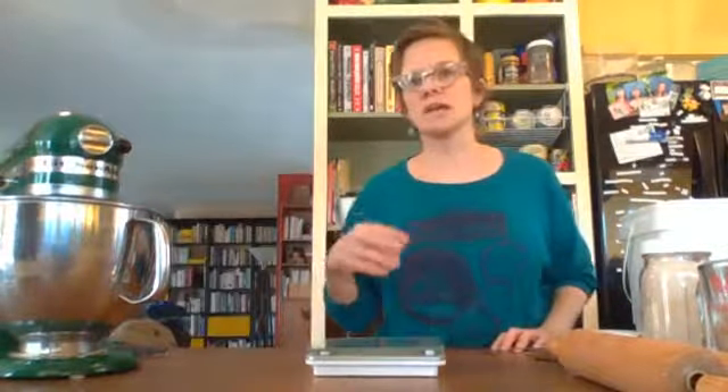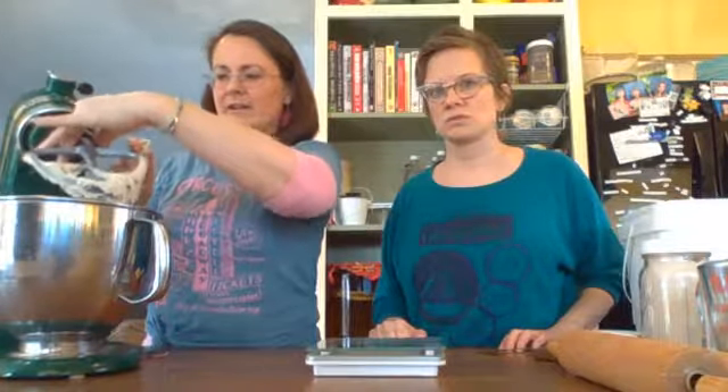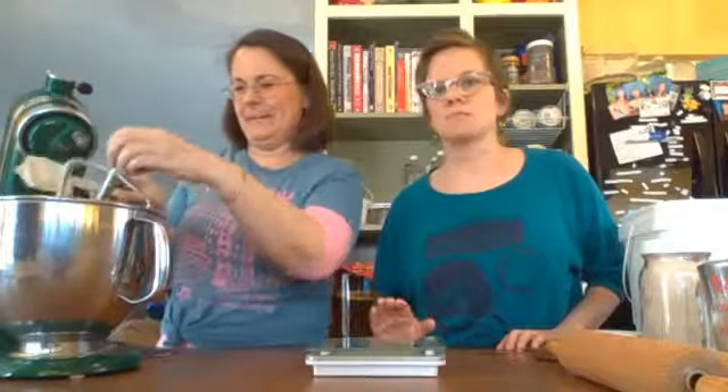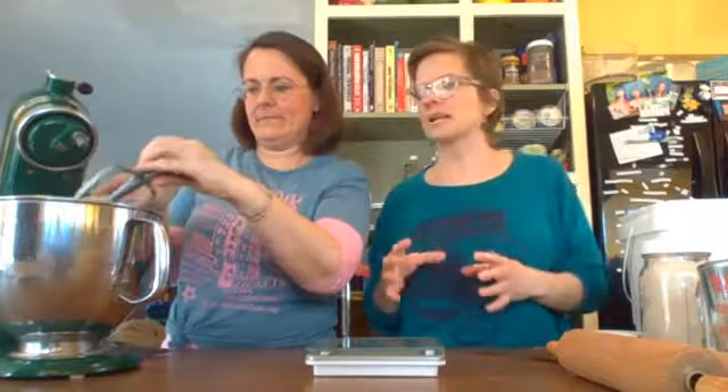It starts off really wet, then it starts coming together. You can start seeing the tackiness of it, and then you just turn off the mixer and gather the sides. It's a little goopy — it doesn't look like that ball of well-kneaded dough you'd expect. The first time I made it I thought I had messed it up. But you have to give it time — the psyllium will absorb the water and hydrate. When you come back to it, you will have a nice ball.